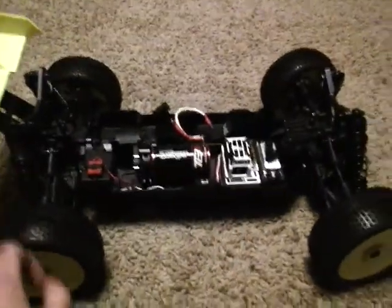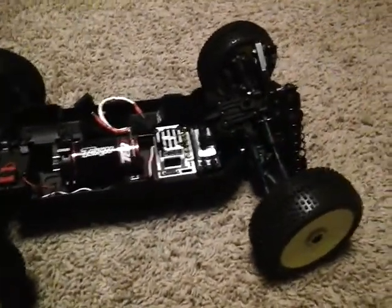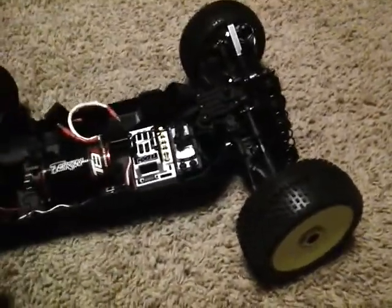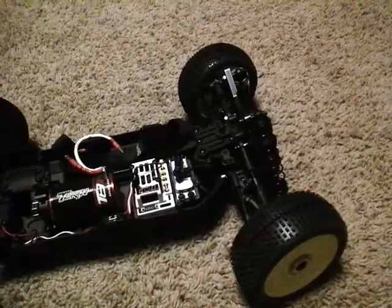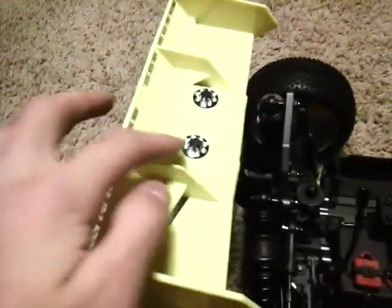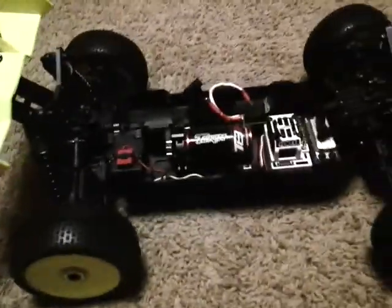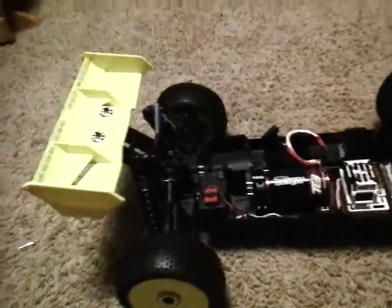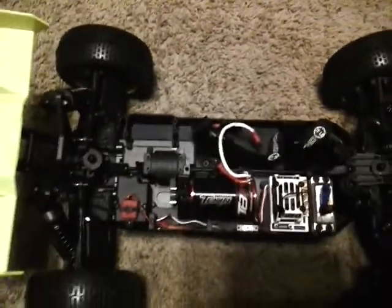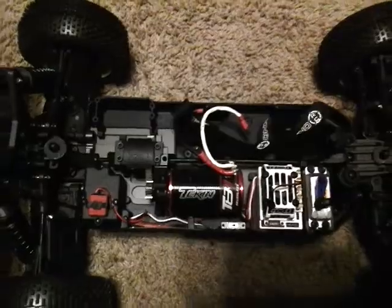I've got AKA I-Beams all the way around, thanks to my sponsor from AllAroundRCNHobby.com. I believe JConcepts High Flow Wing with Serpent wing holders — I'm just gonna call them wing holders, not really sure what those are. Clean, everything went together great.